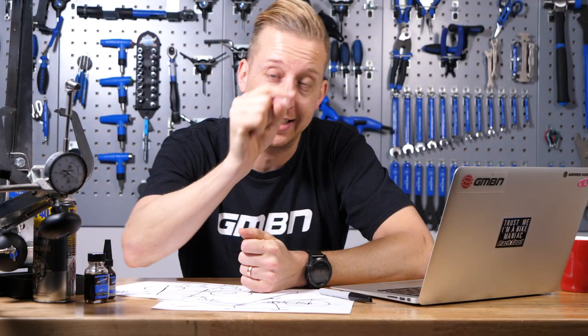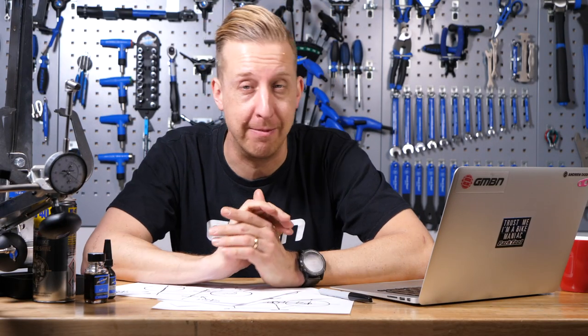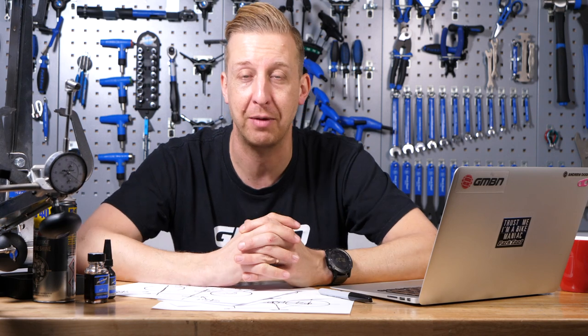For a couple more videos, click here for press-fit bottom bracket maintenance and here for wheel care — which covers making sure your pawls are nicely oiled and operating safely. As always, don't forget to subscribe and share our content, and give us a huge thumbs up if you love us.